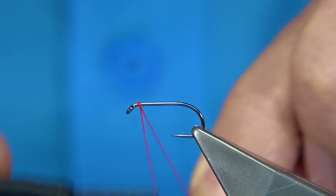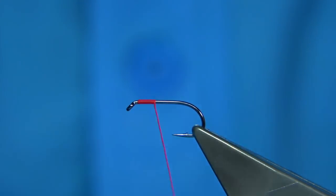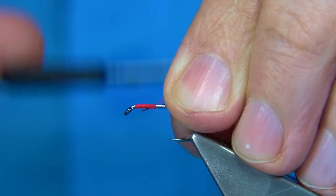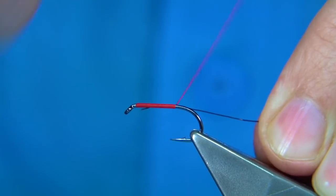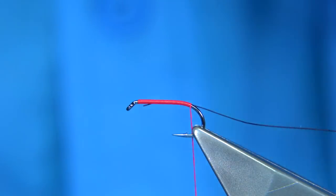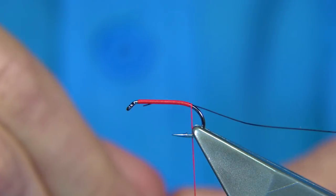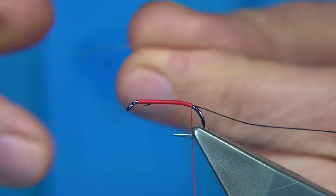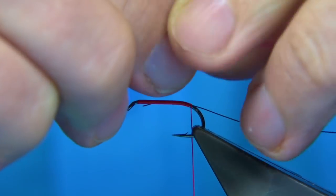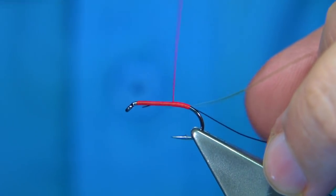We start with floss at the head, wind down, and trim away the waste. On the way down it's best to tie in something — I'm using UTC wire in black, a small size — just wind down. Then let's get our pearl; the pearl is number 12, catch this in.